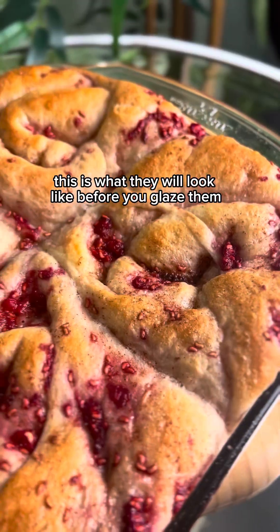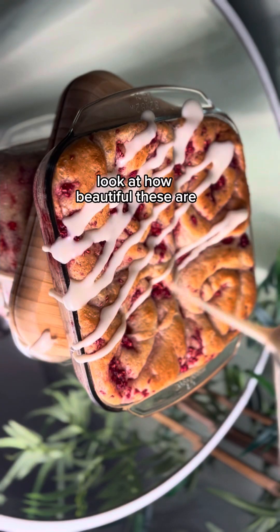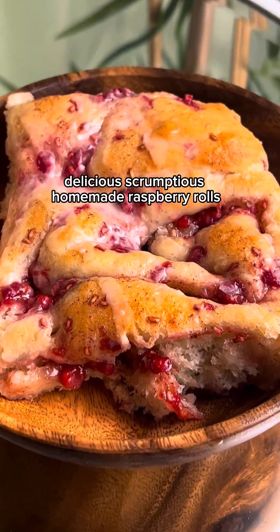This is what they will look like before you glaze them. Then all you need to do is add your glaze. Look at how beautiful these are — they are so easy to make. I really hope that you enjoyed this recipe for delicious scrumptious homemade raspberry rolls.